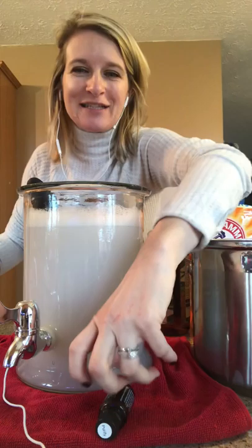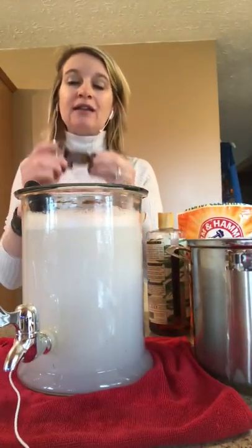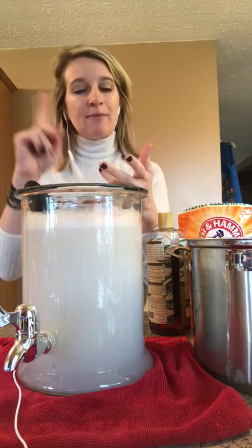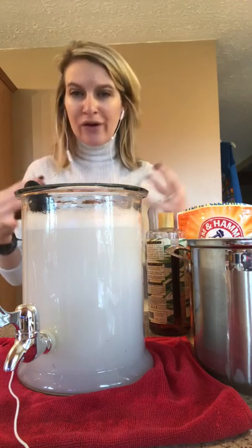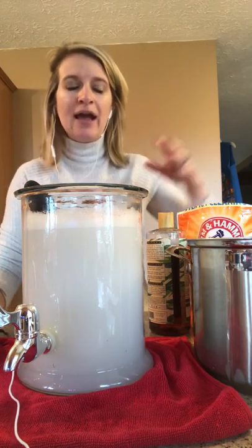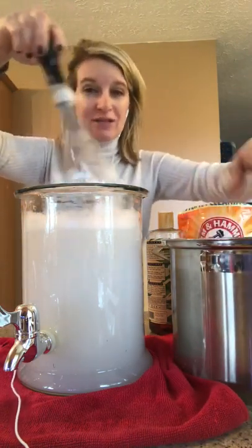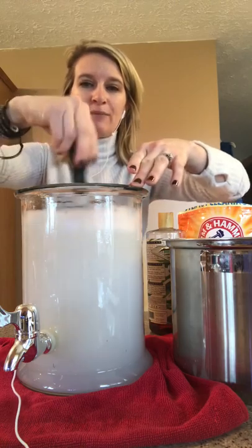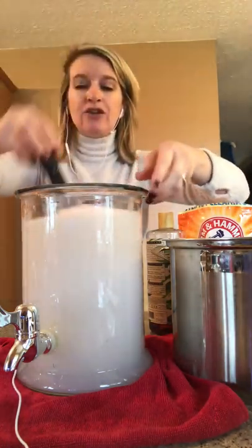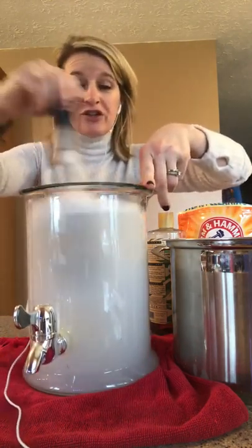My oil of choice with laundry detergent is Purify, which is a cleansing blend. It's got lemon, lime, tea tree, pine, and citronella — all oils that are wonderful and well-known for their cleansing properties. I add those ingredients to my warm water in the stock pot, mix until everything dissolves, then pour it into this glass beverage dispenser. And that's laundry detergent.